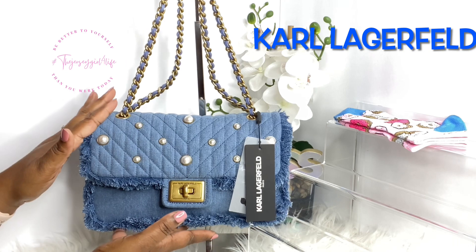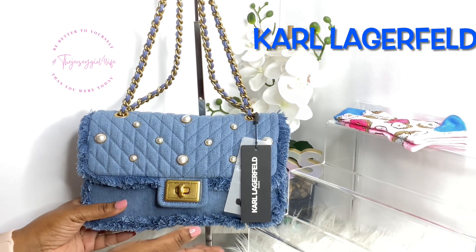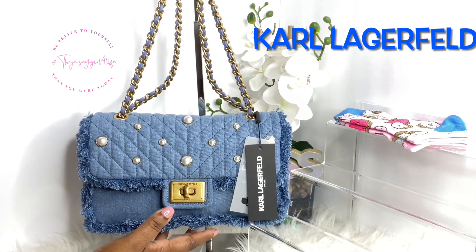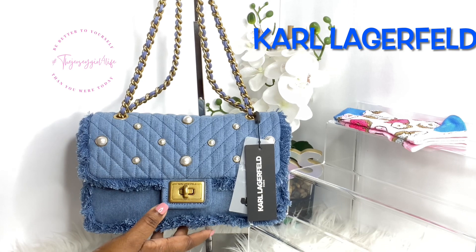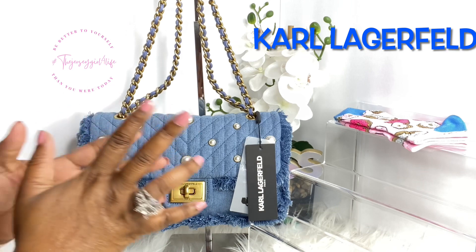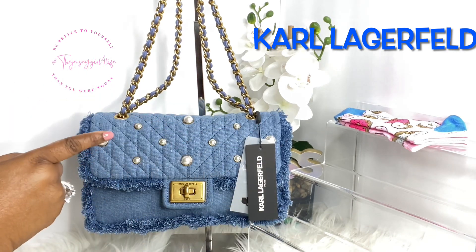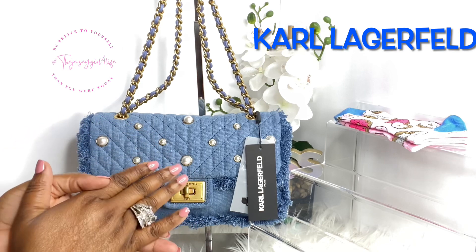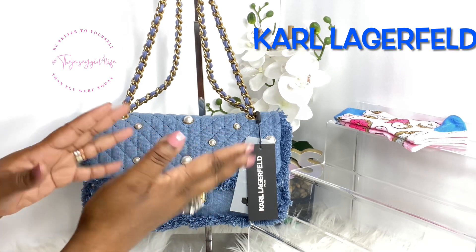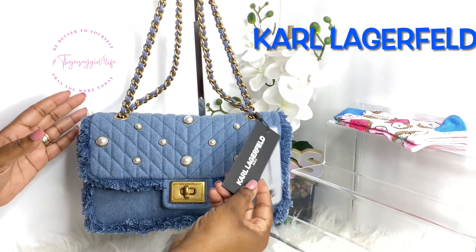I got this for my birthday, not last year but the year before last, from my daughter. I never wore her — I loved her but I don't just pull a bag out if I don't have something specific I'm wearing it with. I've been a little more into denim lately. When she gave it to me I was rocking my Coach denim stuff a lot, so I didn't jump into it. Plus, denim pretty much does not go out of style.